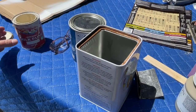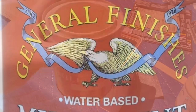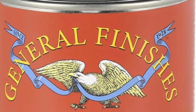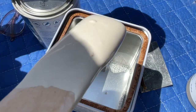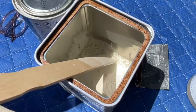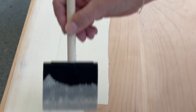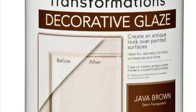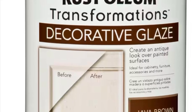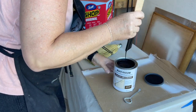Now it's time for the top. I took General Finishes in the color Linen and mixed it with some water to make a paint wash. I bought this glaze on recommendation from Shannon over at Black Sheep House — she calls this finish her Pottery Barn finish.